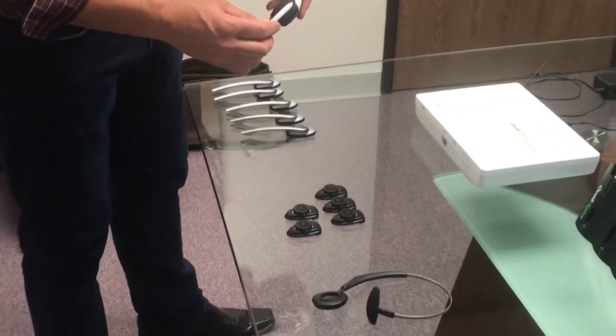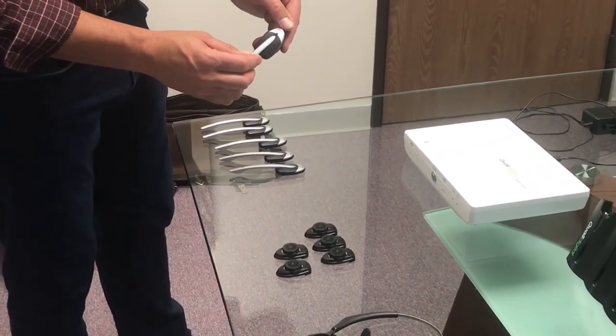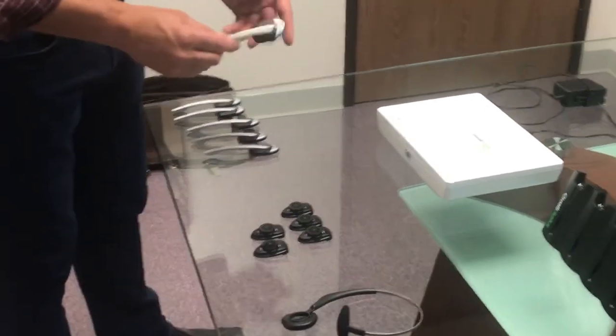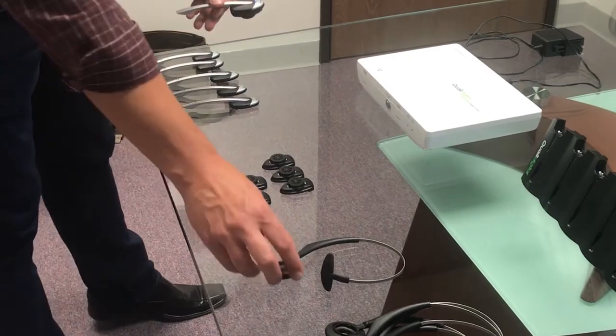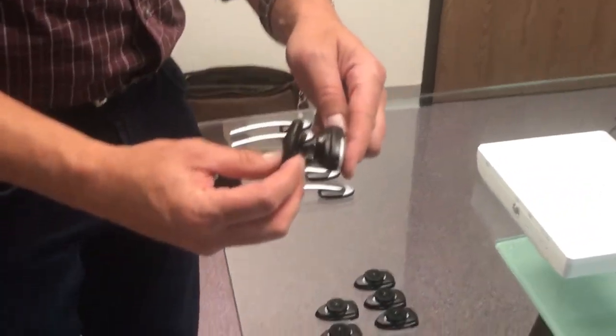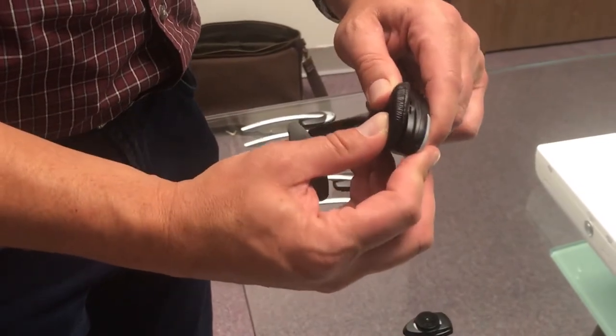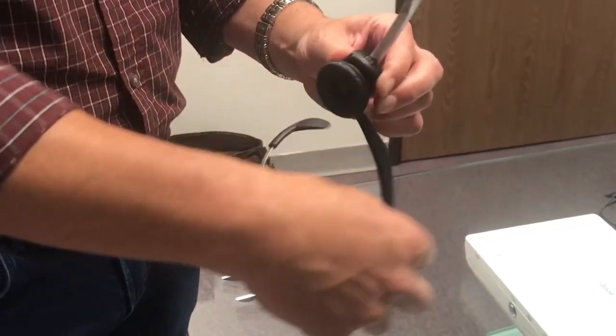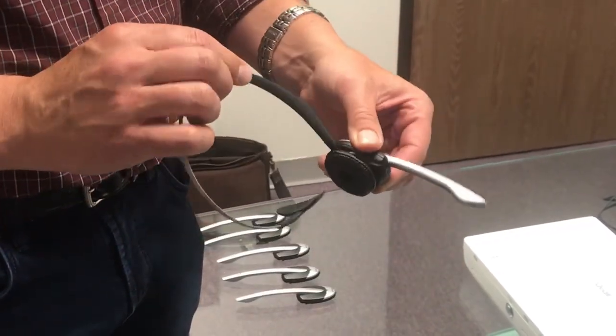You can tell they're working because the light is actually blinking. Go down the line, put them all together, and then you'll take a headband and snap it right on the back of the battery. That's going to allow you to wear the headset — it's going to be able to swivel and you can wear it on the left or right ear.